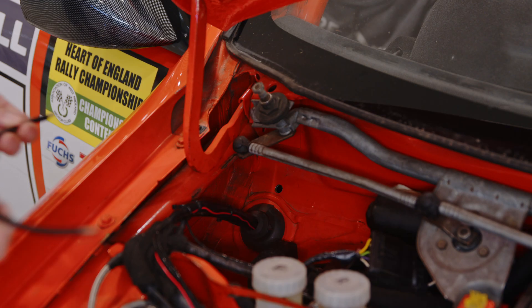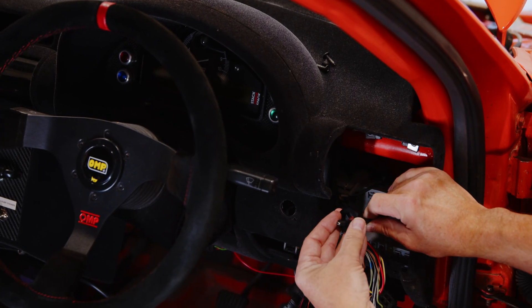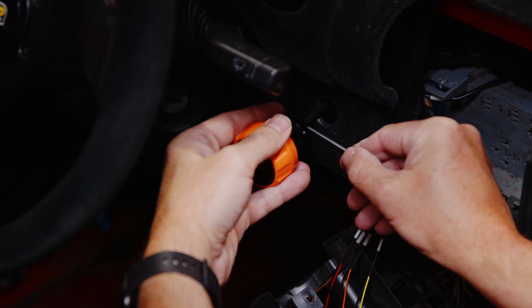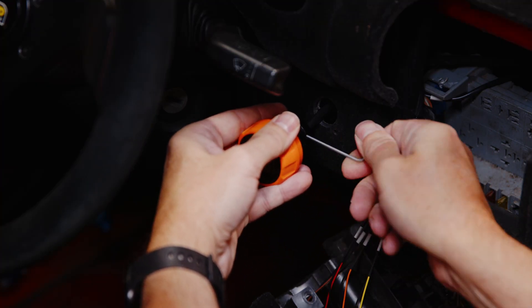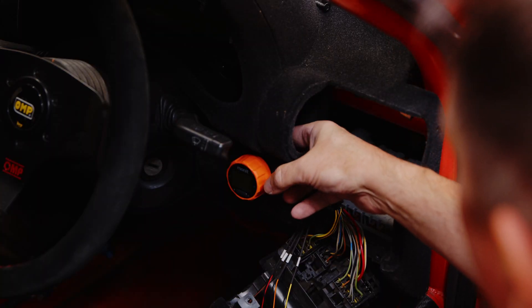Now you're ready for the final fix. Feed the cable back through the bulkhead. At the dial side, make sure to slide the locking nut over the cable before securing it to the dial with the grub screw. You can now use that locking nut to mount the dial in place.